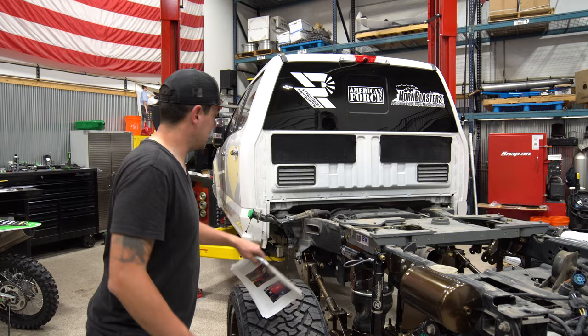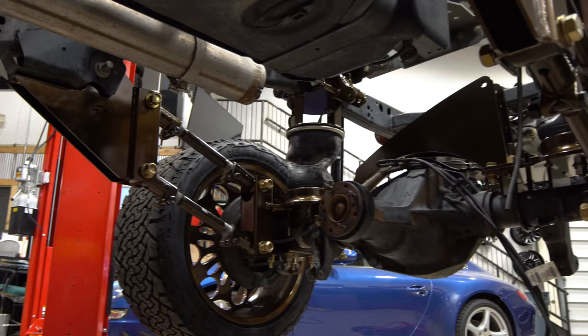Now it's Ryan's favorite part of the day — when the suspension goes in the air.